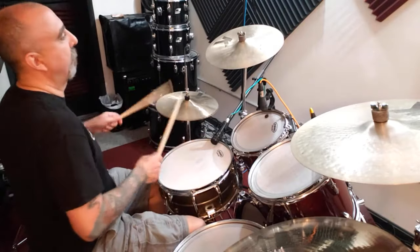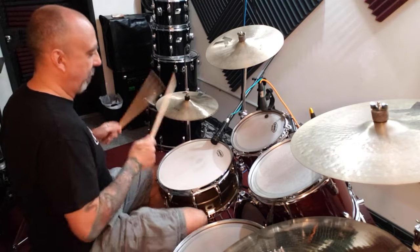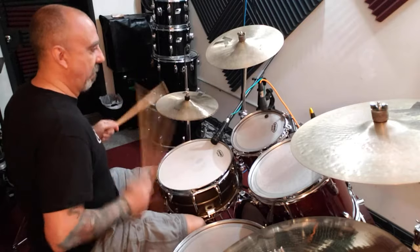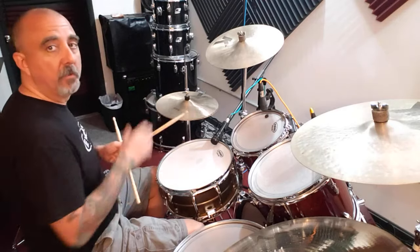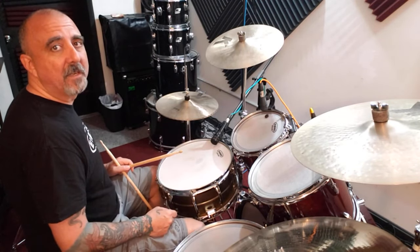Okay, sped up. Just a little different groove to improve your coordination getting from the hi-hat to the snare drum doing two-hand hi-hat. Alright, have fun with it. See you next time.